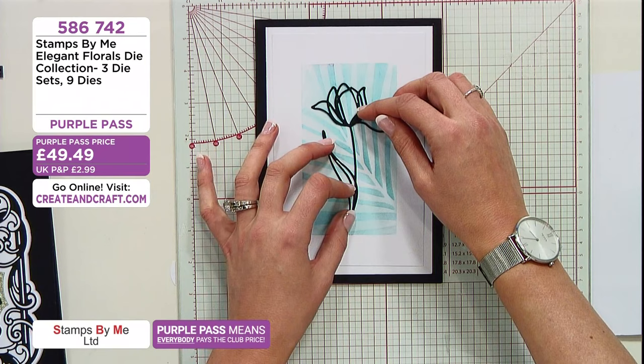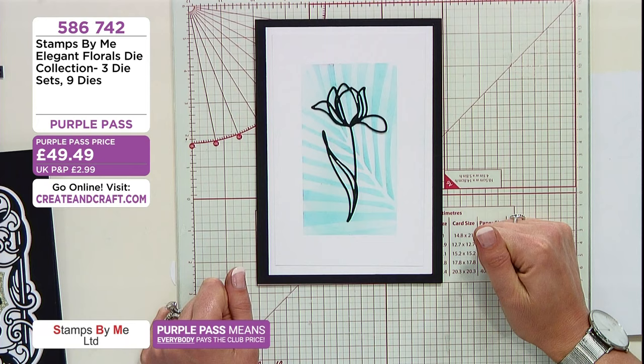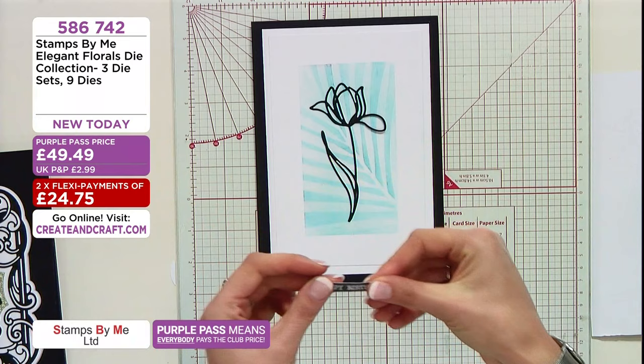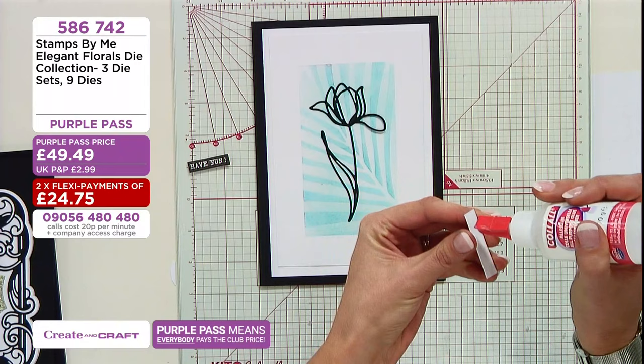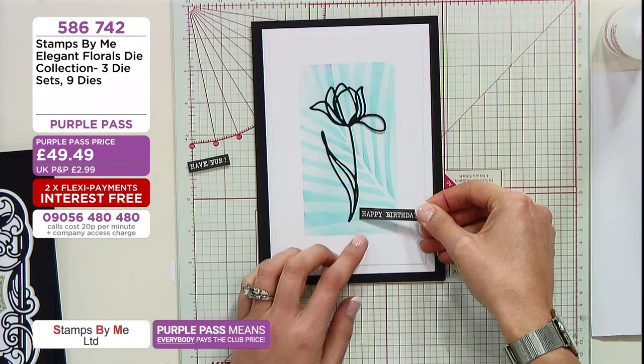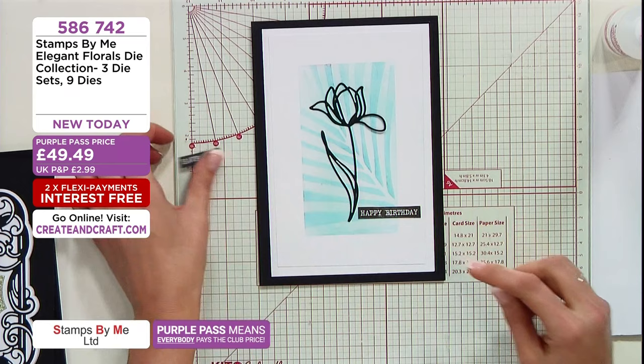Margaret's just messaging in to say our fab demos today — she's enjoyed all the shows and she loves the new products as well. Thank you, Margaret. And then I have some lovely sentiments from the balloon stamp saying 'Happy Birthday' and 'Have Fun'. So all I'm going to do is just stick these flat. It's a very simplistic card and very quick.